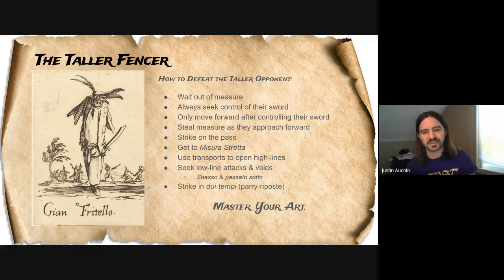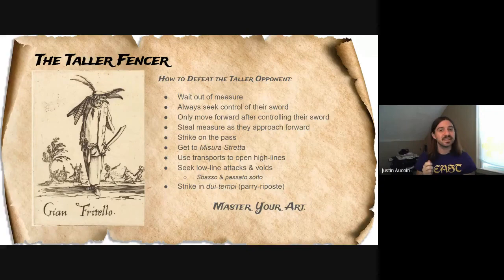Alfieri also recommends striking on the pass — a passing step or passing lunge, though I think a regular lunge is fine too. I think it's good to get into Misura Stretta, the narrow measure, defined by the distance where you can strike your opponent with a leaning lunge — shifting your weight from your back leg to your forward leg without a full step. You're very close to your opponent, and what's nice is that you're well past their blade's point, so they can't easily hit you. At that range, the last part of their blade isn't going to have enough momentum for strong cuts, which is also nice.